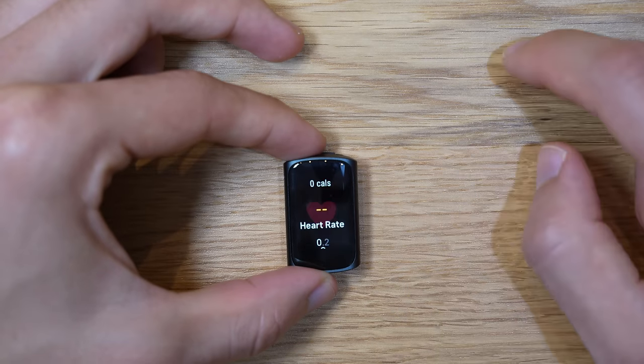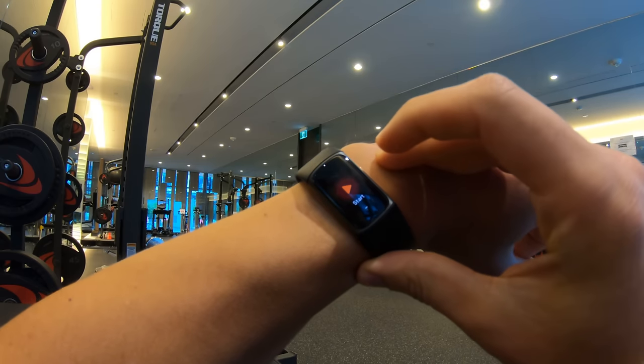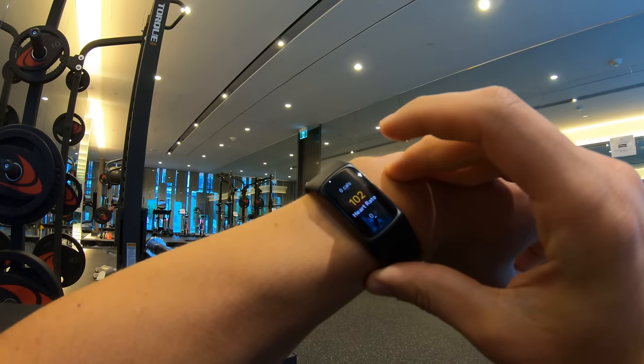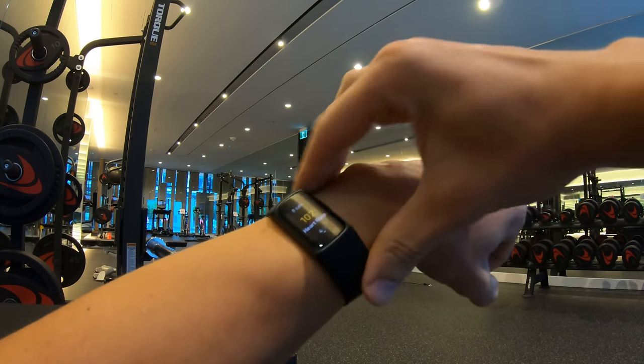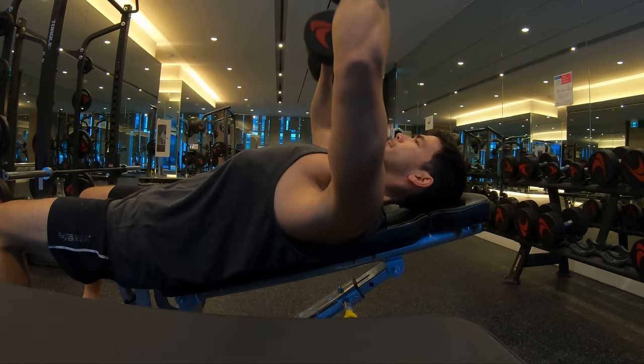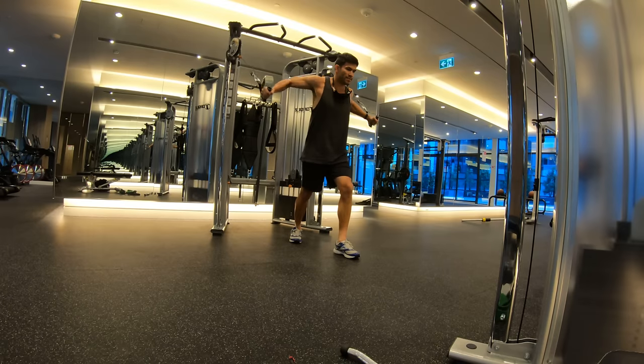There's one small caveat to the auto workout detection feature. Either my workout was too short or my heart rate wasn't elevated enough for the Charge 5 to detect my weightlifting workout. So far, this was the only exercise where I had to manually start and end my workout, which is a little bit unfortunate.